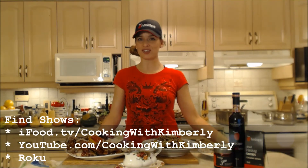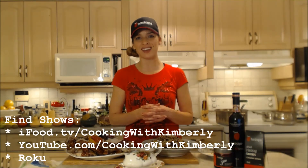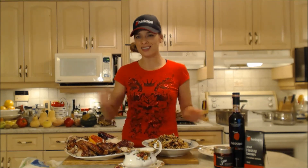Follow me on Twitter at CookingWithKimEve — capital E. Like the fan page at Facebook.com/CookingWithKimberly. My shows are on iFood.TV/CookingWithKimberly, YouTube.com/CookingWithKimberly, and you can find me syndicated on Roku. Come to my website at CookingWithKimberly.com and subscribe. Interact with us and let us know what's going down in your culinary world. Be a champion in your kitchen and eat deliciously!